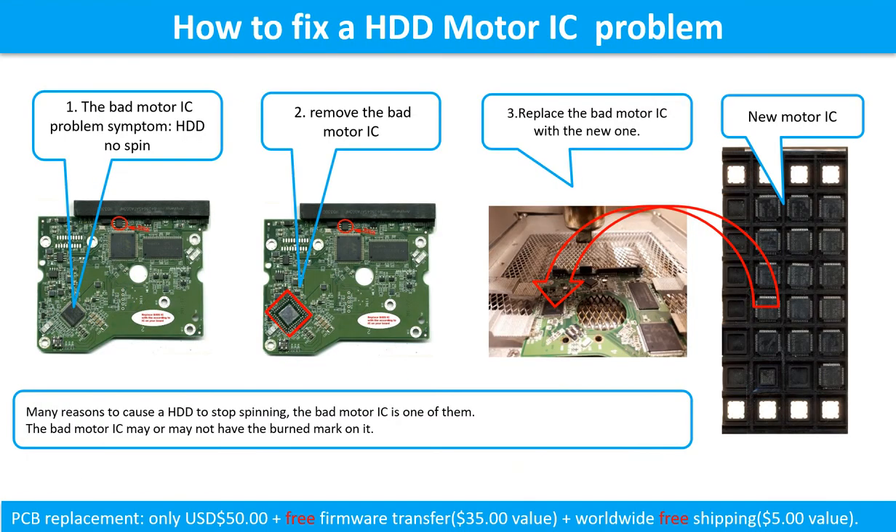How to fix a hard drive motor IC problem. The bad motor IC problem symptom: the hard drive does not spin. There are many reasons to cause a hard drive to stop spinning, and the bad motor IC is one of them. The bad motor IC may or may not have a burned mark on it. Remove the bad motor IC and replace it with a new one.